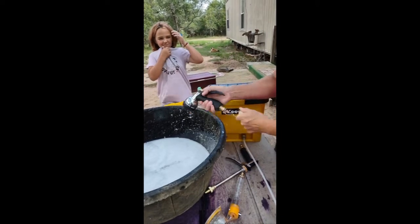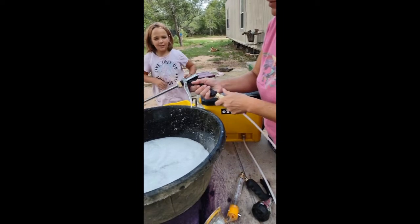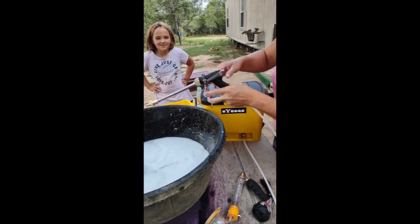Now let's check out the jet stream that I've been wanting to test. It looks just like a pressure washer — I'm excited about this one.